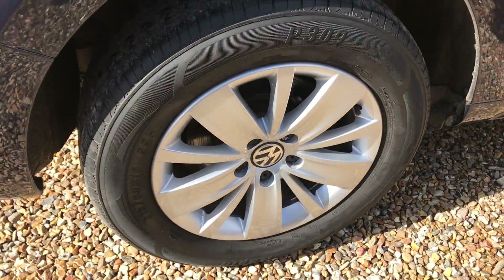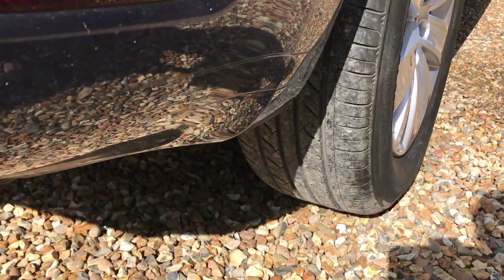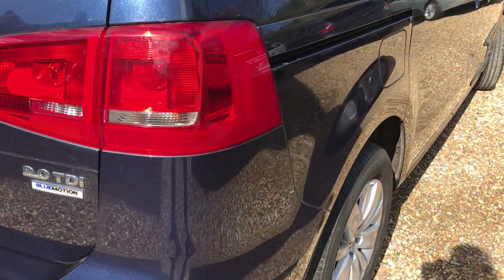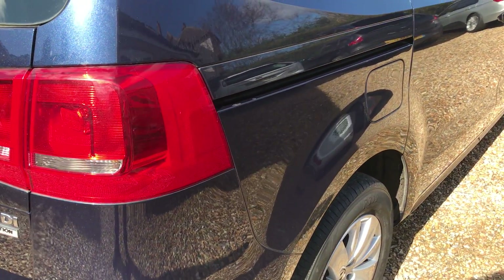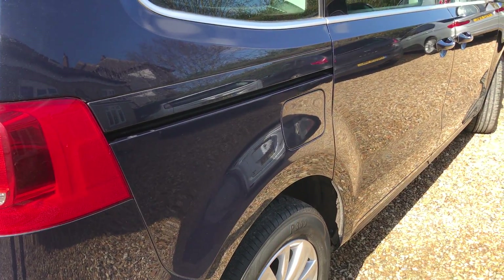If we look at this wheel, it's perfect, as we said, and we've got a very good tyre on the back, so no problems there. You can see down the side here — no little wavers, no little dings or dents. It's very straight.